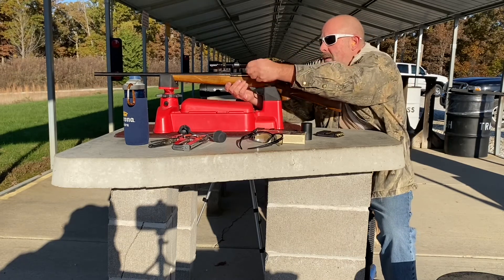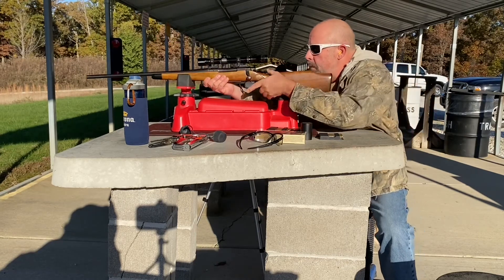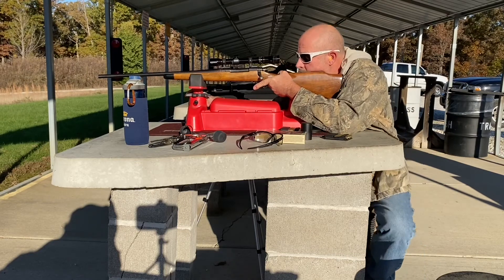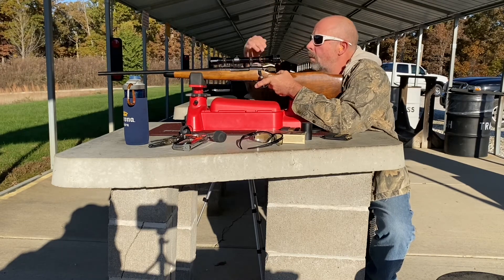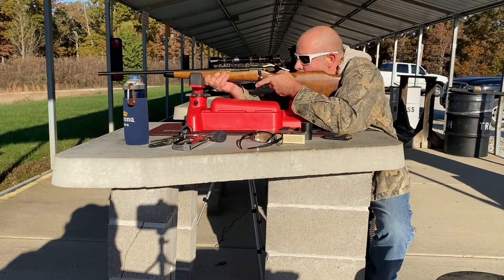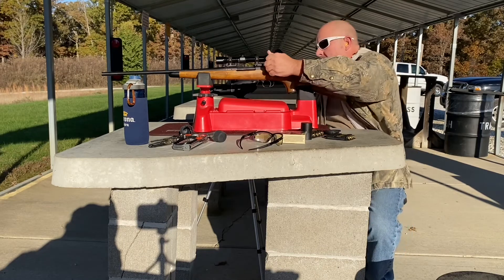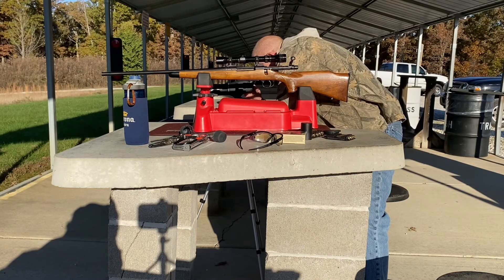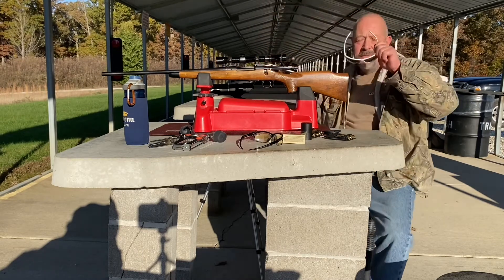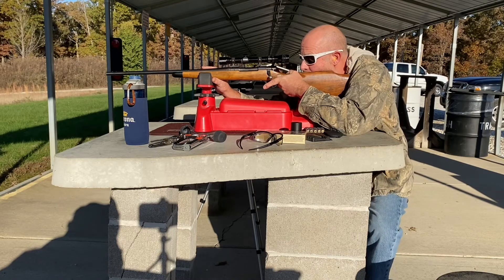The instructions that came with the trigger said not to adjust it until you had some time behind the rifle, and I agree with that. I'm not going to start monkeying with it yet. I think it's about four pounds if I had to guess — I don't have a trigger gauge — so four pounds is what I think it is, and I feel like it's a safe amount of pull for hunting. I'm not a gunsmith, but I've messed with triggers on a lot of different guns. I'd say that this is an easy install — a beginner can do it easy. I practiced it a couple times just so the video would flow. But anytime you mess with springs and pins and trying to knock stuff with hammers, it's going to go flying.